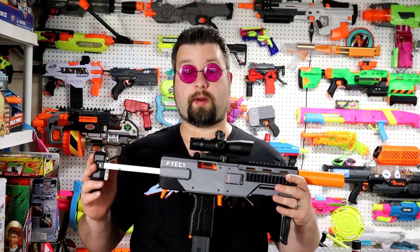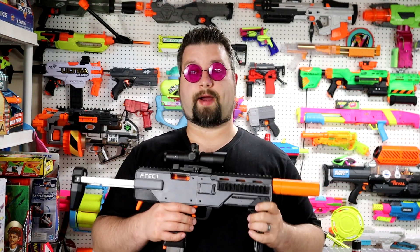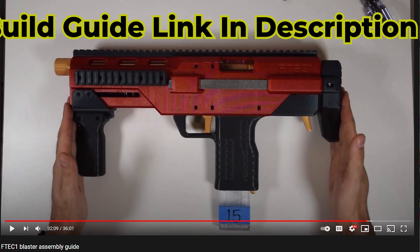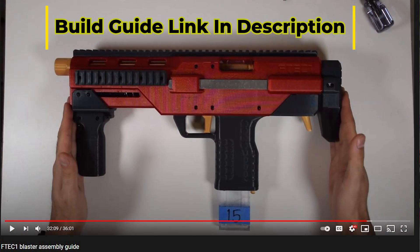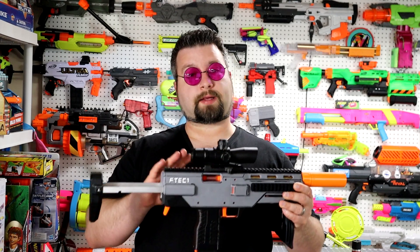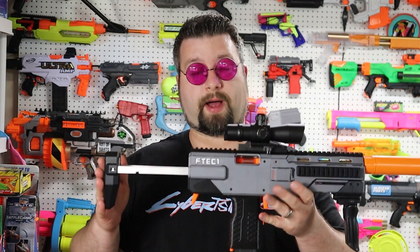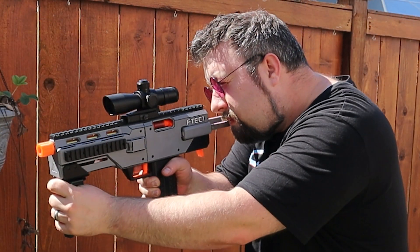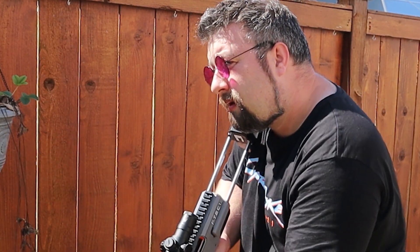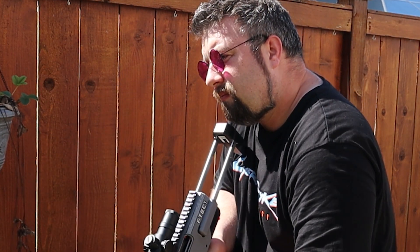Right off the bat, I want to mention a few things about the build. Number one, the provided instructions were phenomenal — Foam Technician did an outstanding job detailing how to build this. He also offers a full explanation on how to print the parts. It's worth noting that sometimes blasters aren't oriented in good ways for printing, but Foam Technician put a lot of time and effort into figuring out good print orientations, and it turned out really well.